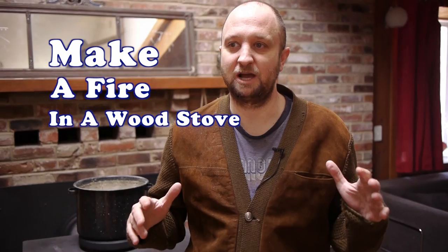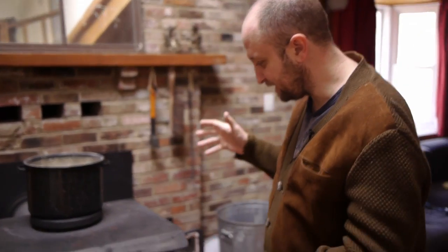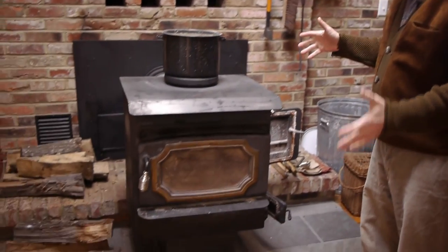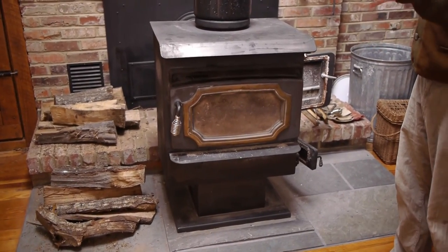Today we are going to make a fire in a wood stove. I'm making this video because some people have problems making a fire properly and quickly. We have a free-standing wood stove here that heats our house — it's our only heat source. The house is about a thousand square feet, so once this gets going it really blows us out.